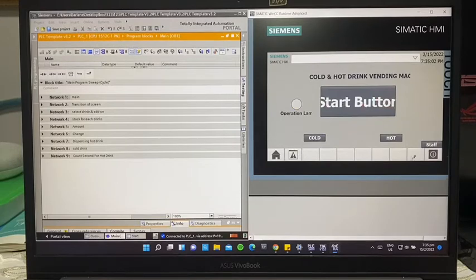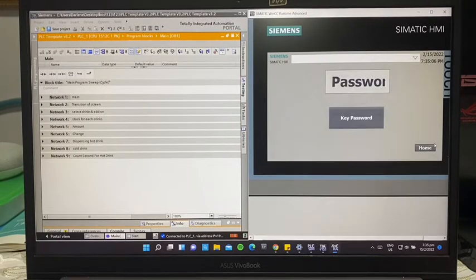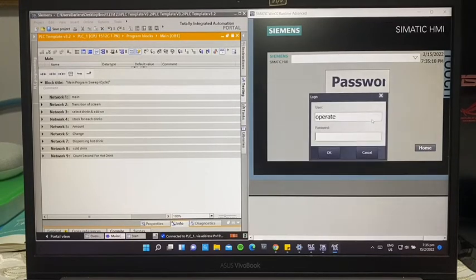To refill the drink, only the staff can do this. There's a staff button here, and all staff are required to have a username and a password. This will prevent other people from accessing the stock refilling screen.